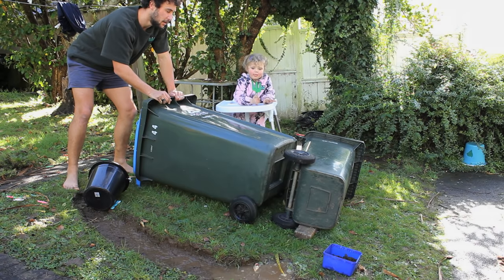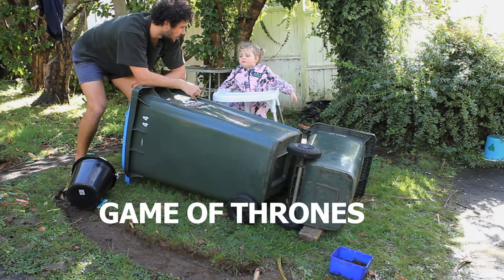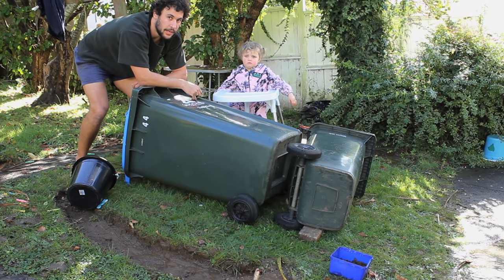We've got a bit tired so the moat doesn't go all the way. High five. It's kind of like Game of Thrones, just way, way less budget.